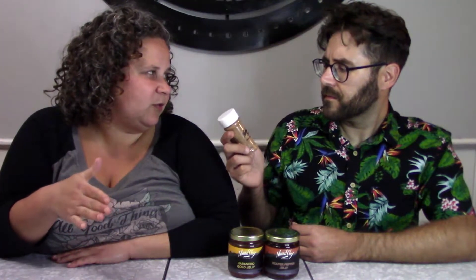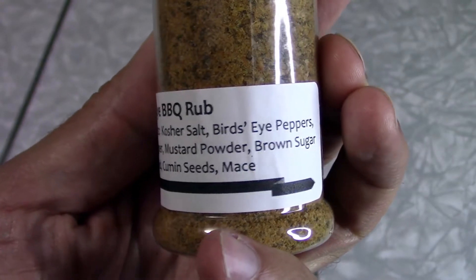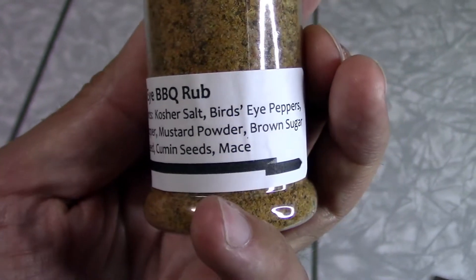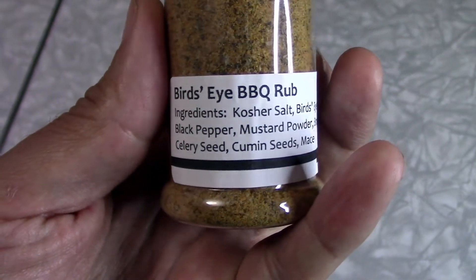They're kind of hot, but not like crazy hot. They're not a super hot pepper. Not totally sure. I think they're maybe almost as hot as like a habanero, so it's not so hot that anybody would be able to enjoy the rub. I think a lot of people would. If you've never used habanero hot sauce and you're really new, it might be kind of hot for you. We'll try it and find out. So the bird's eye rub has kosher salt, bird's eye peppers, black pepper, mustard powder, brown sugar, celery seed, cumin seeds, and mace. So don't get it in your eyes.